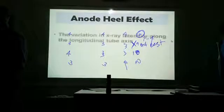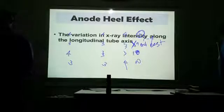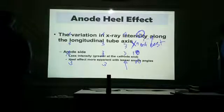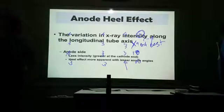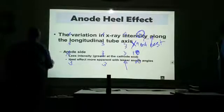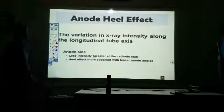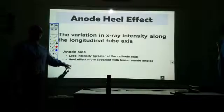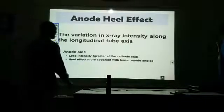Anode heel effect — we already know about the anode heel effect: the variation of x-ray intensity along the longitudinal tube axis. Where is it most intense? Towards the cathode side. Less intense towards the anode side. Now, the anode heel effect is going to be more apparent — more obvious — with lesser anode angles.